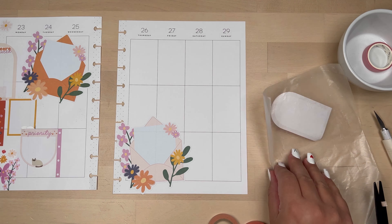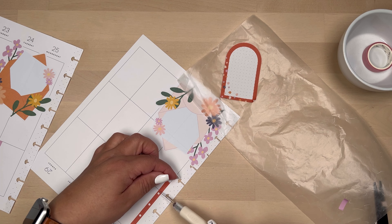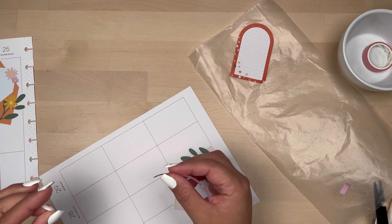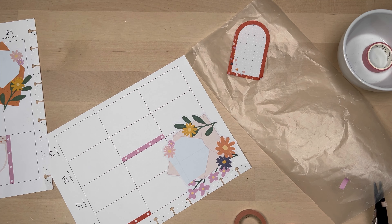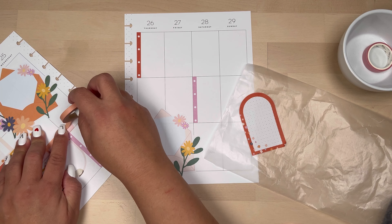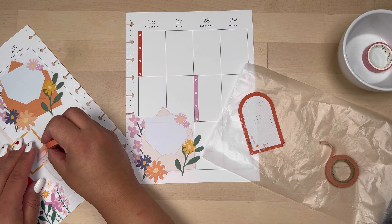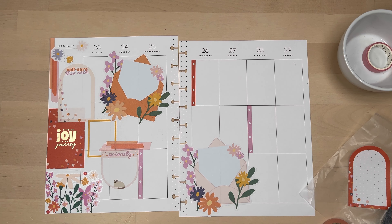I'm going to place this other envelope on this side of the page and start putting in my checklist. I don't usually put lines on every day, so I'm not going to do a checklist every day either — two to three times a week works for me. I'm adding that washi on the bottom there and you'll see it kind of brought it together so Wednesday doesn't look so bare anymore.